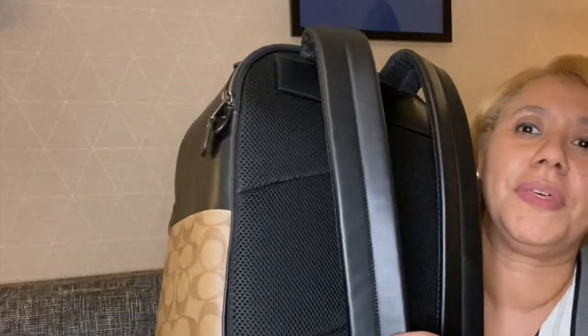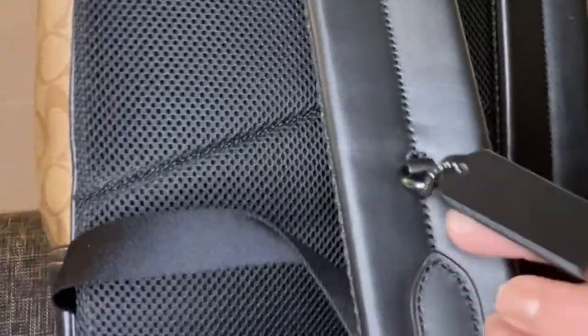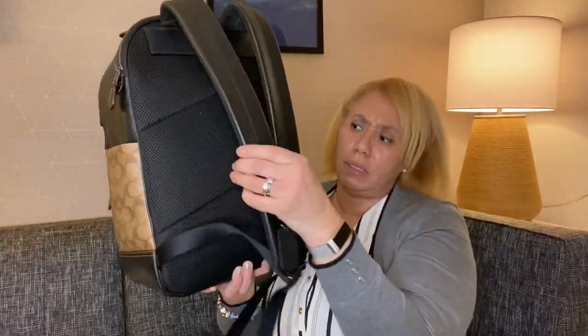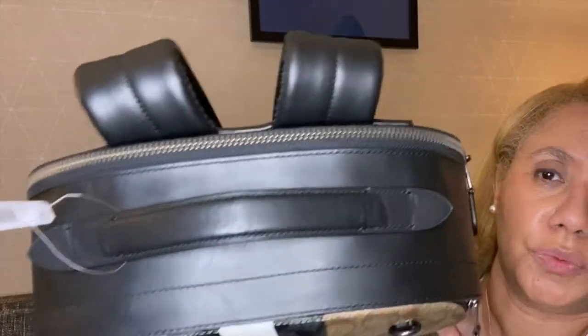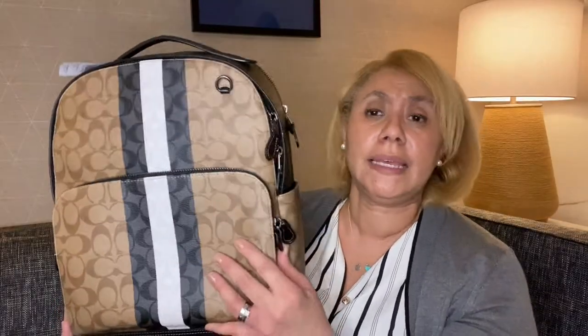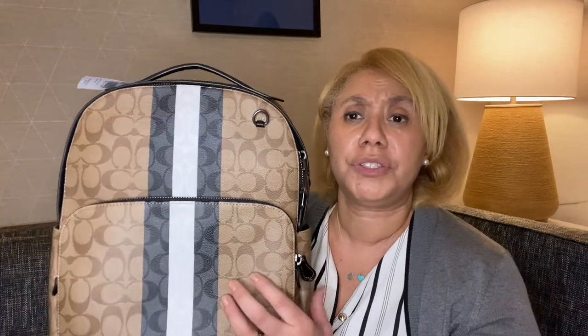The cute thing I like on the strap is that they have a tag right here for the man — I think that is so cute. It's nice and sturdy. The back shows the material it's made of. There are two pockets: one in the front and one in the back. Let me take some of the stuffing out and show you inside the bag.